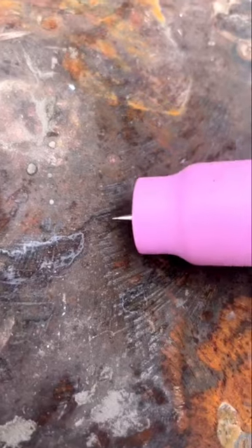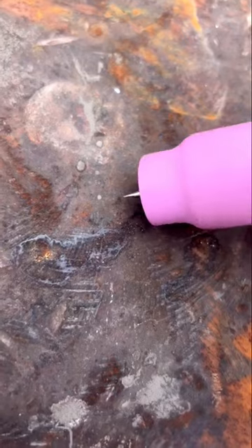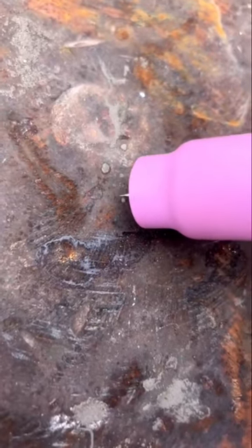A key factor here is being able to maintain even left to right movements while still being able to move forward. Now let's take a look at what it looks like behind the hood. Nice fluid motion, even pace should give you a nice consistent weld.